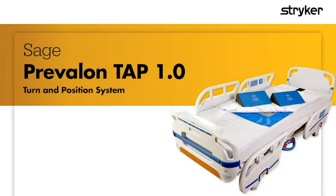The Prevalon Turn and Position System is designed to assist and maintain proper patient positioning to offload the sacrum. This can help prevent sacral pressure ulcers.